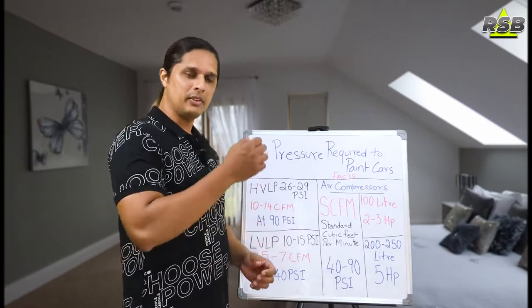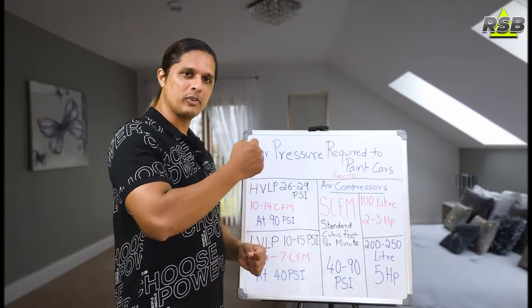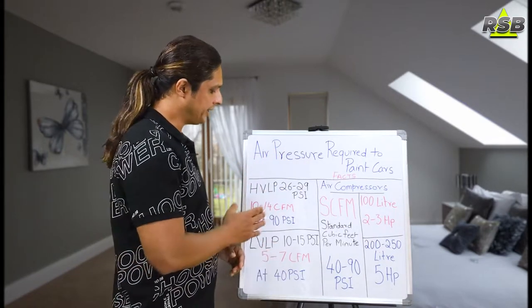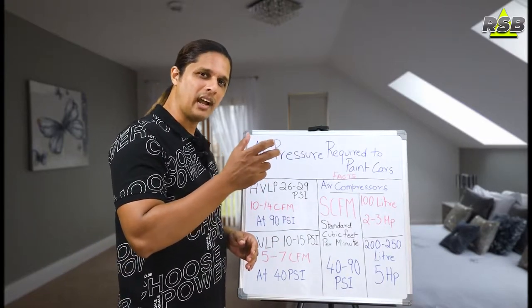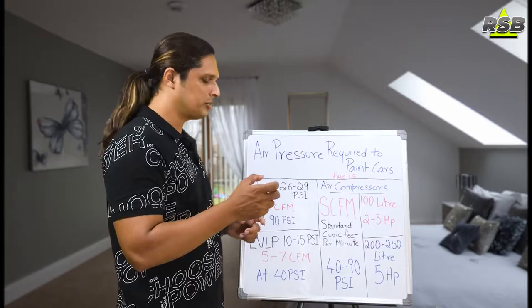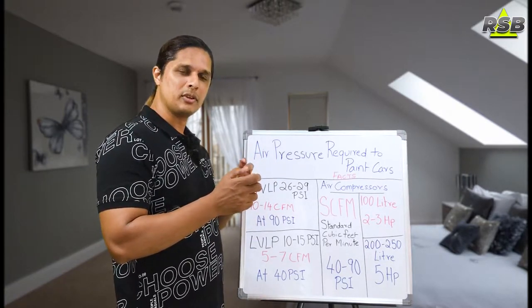The PSI is measured when you connect your air line to your spray gun. There will be a gauge at the bottom of your spray gun where you connect your air hose. When you press the trigger half the way, that gauge will show you the PSI — but the PSI will drop and show you the actual PSI. By pressing the trigger half the way, you should check on the gauge what PSI it is showing and adjust accordingly.